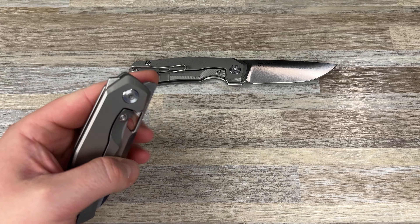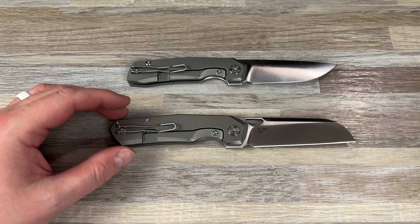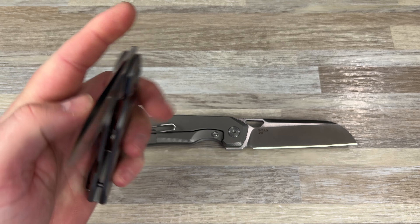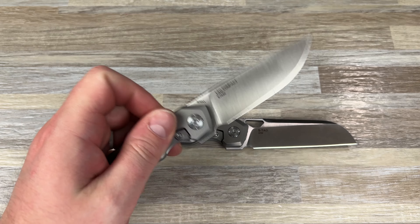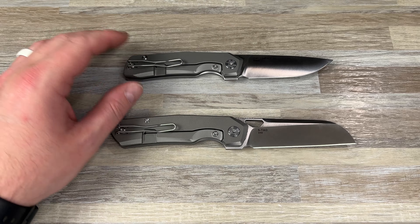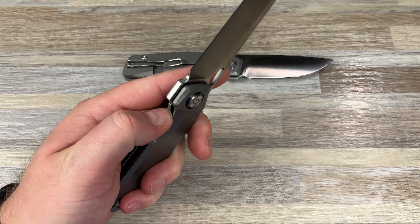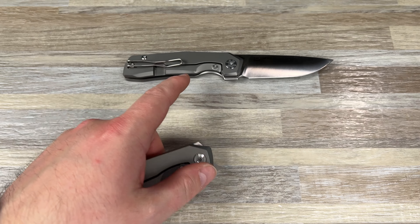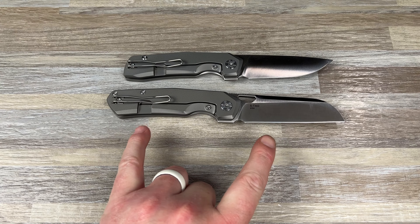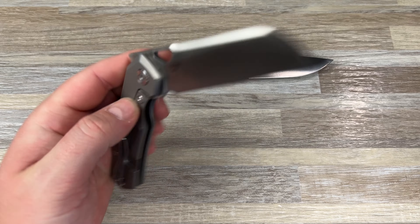They came out with the Taos last year, maybe a year and a half, two years ago, and I loved it. I've always said they should come out with a medium-sized version, because they have the Taos at like 3.5 to 3.6 inches, and then the Mini, which is like a keychain knife. So they have finally come out with the Compact Taos, and then the S-Taos, which is the full-size version but in a sheep's foot and in Vanex Super Clean. Really cool stuff.